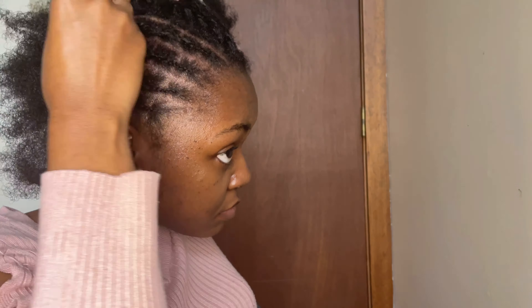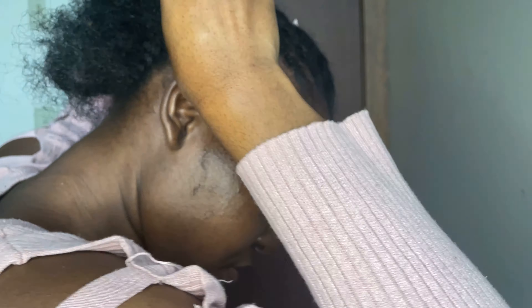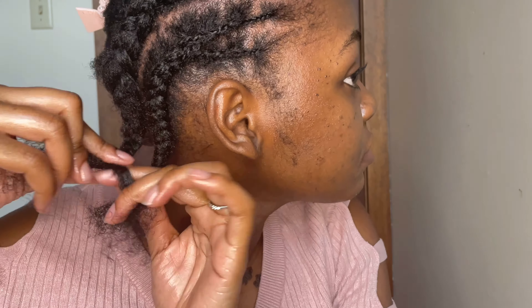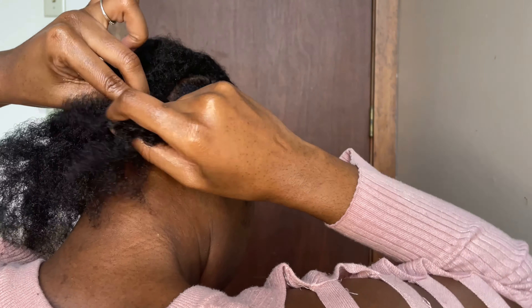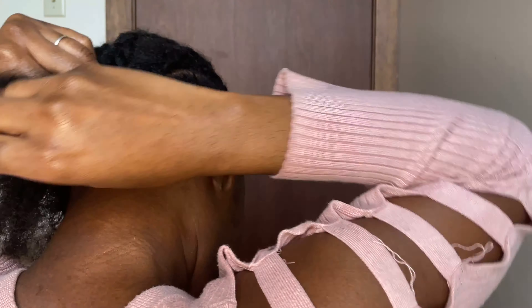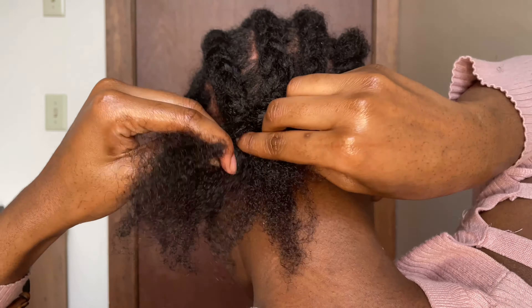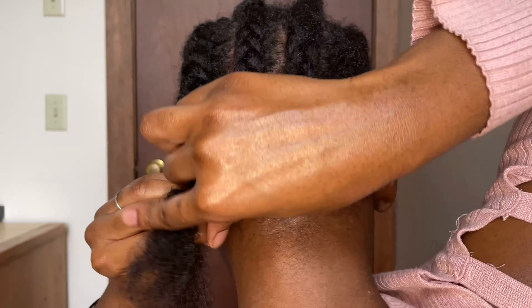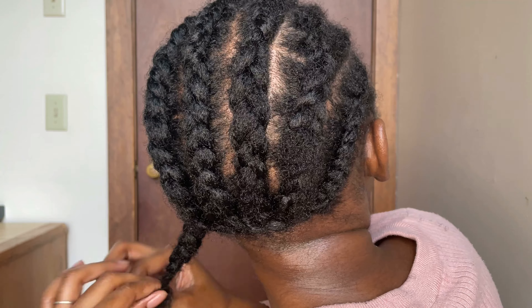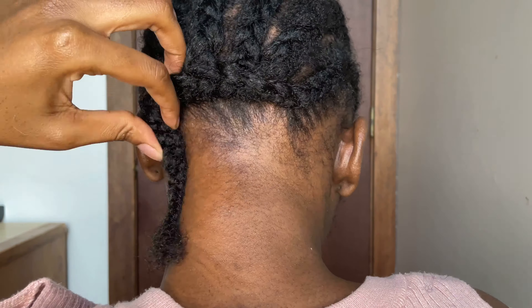Now I'll repeat the same thing all over my head. I'm done, and even though it's not as perfect as I wanted it to be, it's fine. Now I'm collecting all the ends of each cornrow to make them into one braid, then I'm going to tuck the end of my braid into each braid.